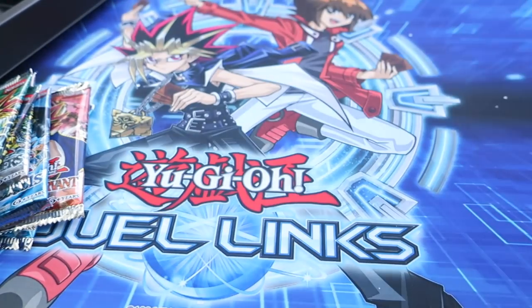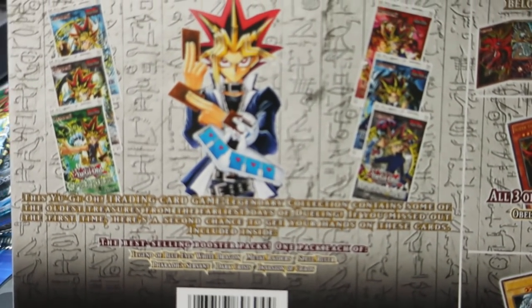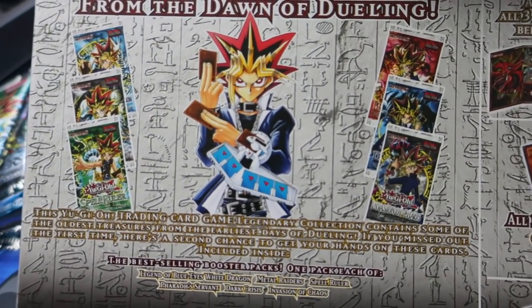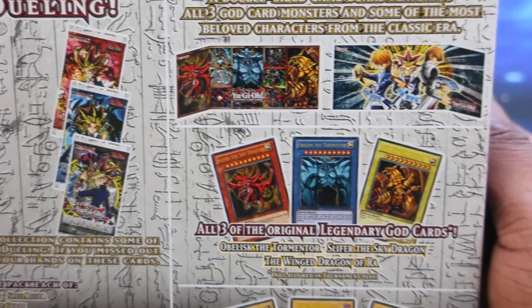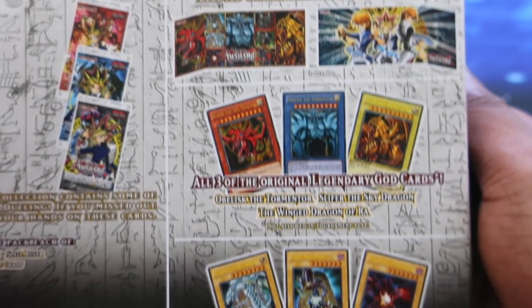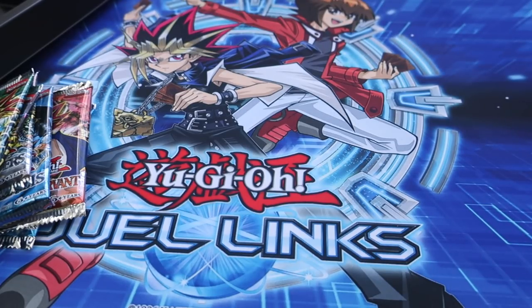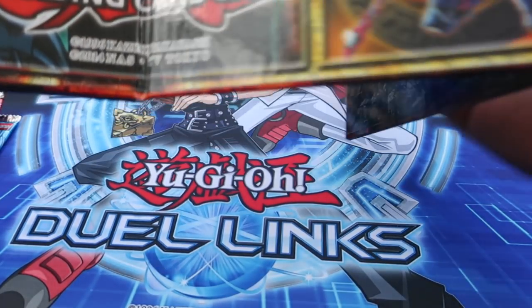There is something back here — let me go ahead and pop this out. This is the game board, that's why it's called Game Board Edition. We'll look at the back of the box first — it actually tells you what's in there. Treasure of the Pharaoh, from the dawn of dueling, all that stuff — feel free to pause and read it. It also shows you everything that's in there. It's a double-sided game board featuring all three God cards. We get all three of the God cards alongside the most famous monsters, one of each, with their secondary arts.